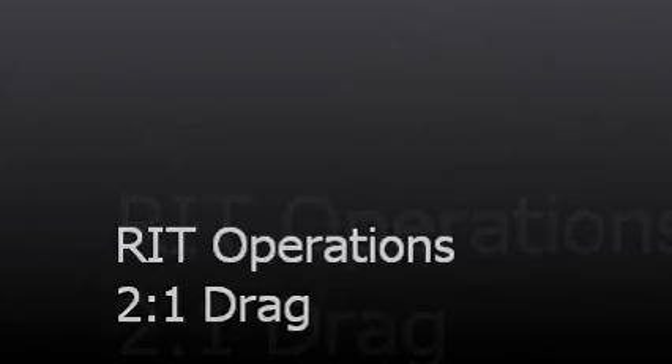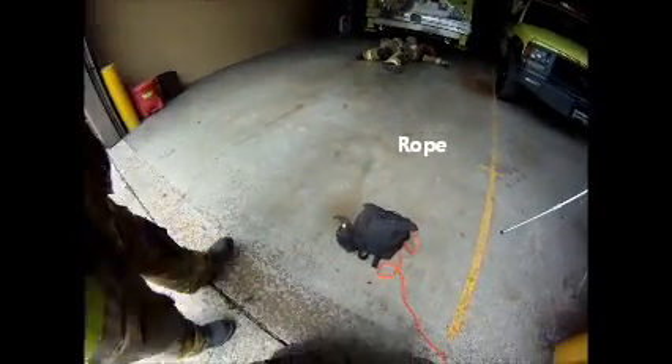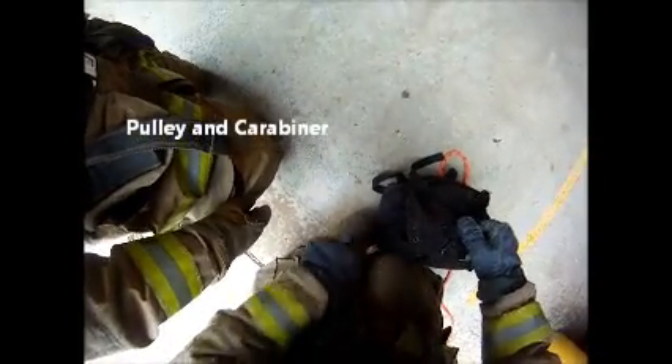For this rapid intervention team extrication tactic, you will need a few tools. First, you'll need a search rope. This is an important part of any RIT operation, so you should have a rope easily accessible in your apparatus. Along with your rope, you will need a pulley and a carabiner. A large gate carabiner makes this procedure easier and faster.